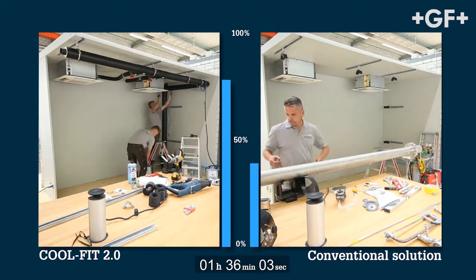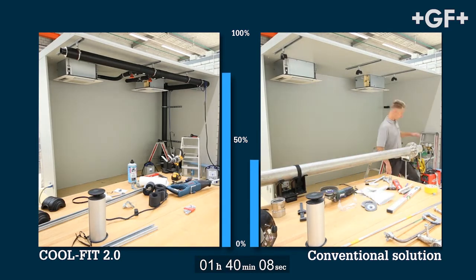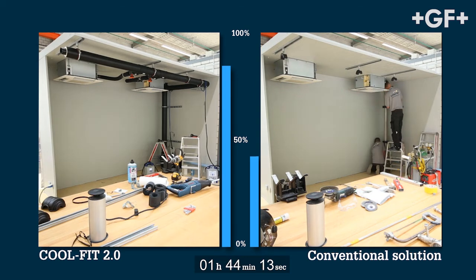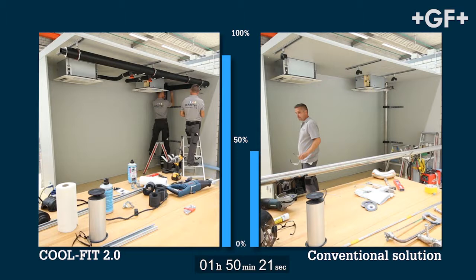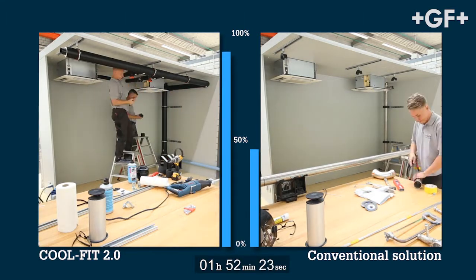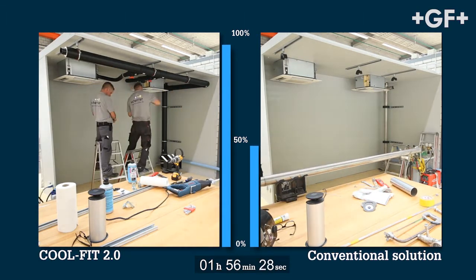It even leaves the CoolFit team time to take a coffee break. While the final assembly steps are in progress on the left, the horizontal distribution lines are still being crimped in the conventional system.